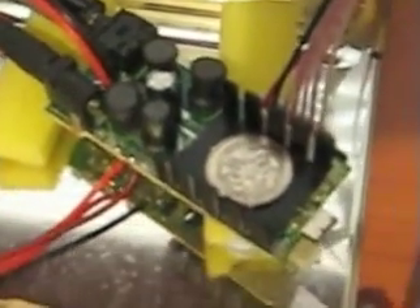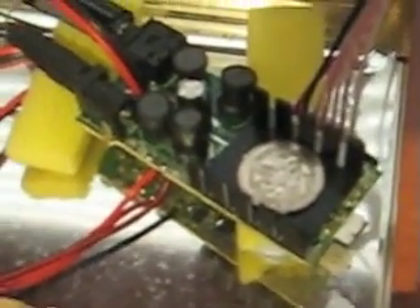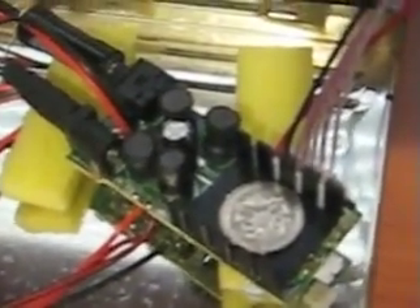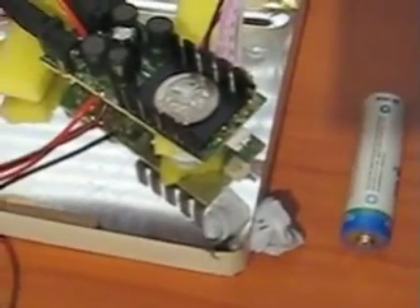The only modification I did was the heatsink, which doesn't sit on 100% right because I used a bit too much thermal paste. It doesn't get that hot, but as you can see, I like tweaking around with it — it's so small.